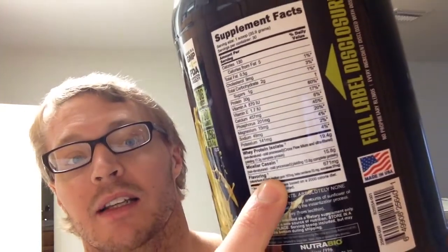They use 19.4 grams of whey isolate which yields 17.2 grams of whole protein, and 15.8 grams of casein which yields 12.8 grams of complete protein. They tell you down to the nitty-gritty of what makes up this product — they even tell you exactly the amounts of flavoring they use.